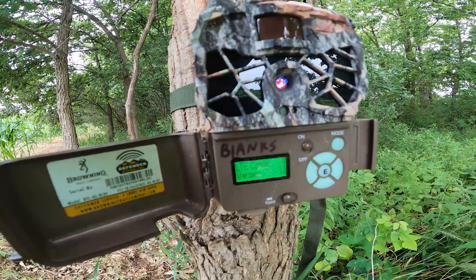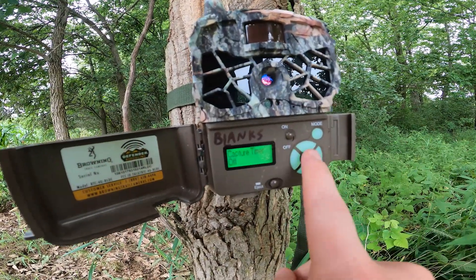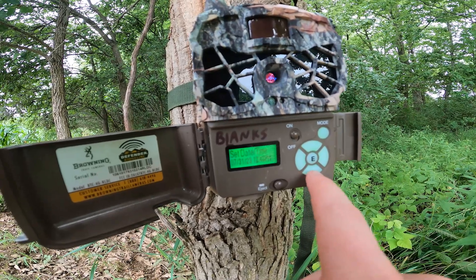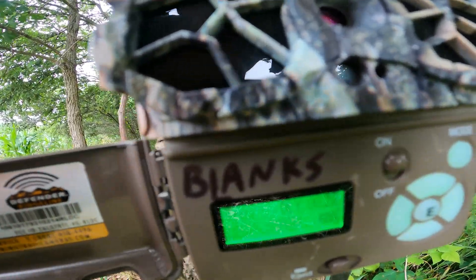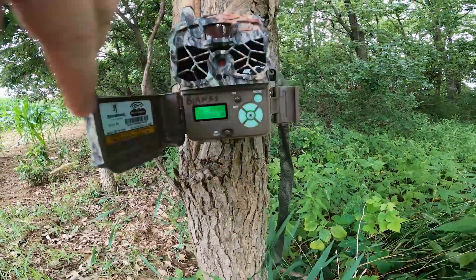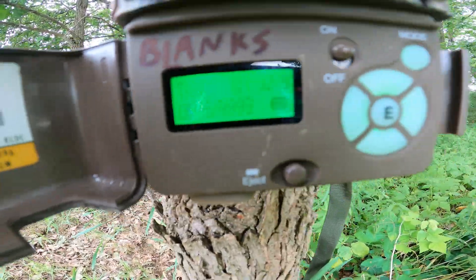You just click through the menu and when you have what you want, you hit this E button and select from the options. Once you hit mode again, you'll see the delay is starting, and from this delay it should start taking photos once that gets down to zero. I always make sure it's actually taking photos.